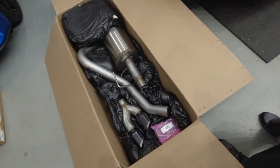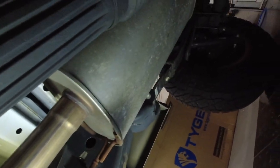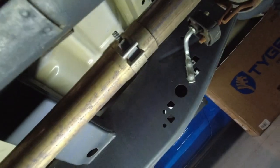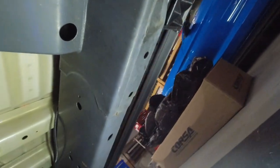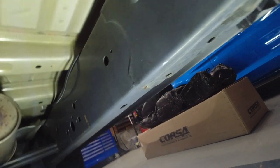Alright guys, welcome back. Here we are under the truck — per the instructions, here is the stock resonator and there is the exhaust line running back to the muffler. Per the instructions, the first thing we're going to do is loosen this clamp right here just before the resonator. Bear with me for a minute while I get my ratchet set up.